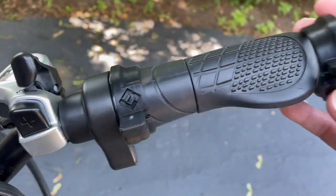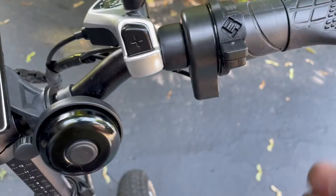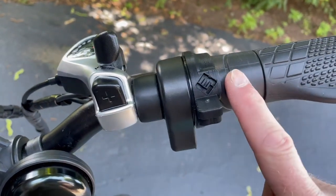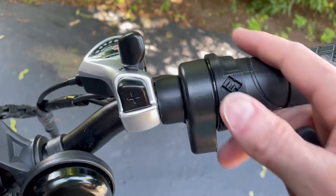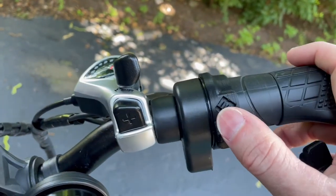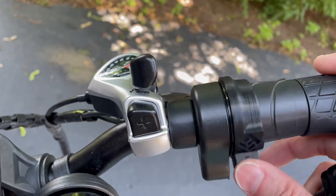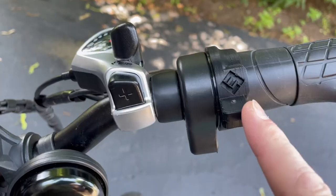So it basically just slips over the grips. You just undo the screw there and throw it on. Push it all the way towards the right and now you've got yourself a nice thumb throttle without having to take off the actual twist throttle. It's not the perfect solution because it does move a little bit, but it's much easier on your wrist. Look him up on Facebook — David Boland, in the Electric XB owners group. Shout out to you David, thanks for the great looking thumb throttle.